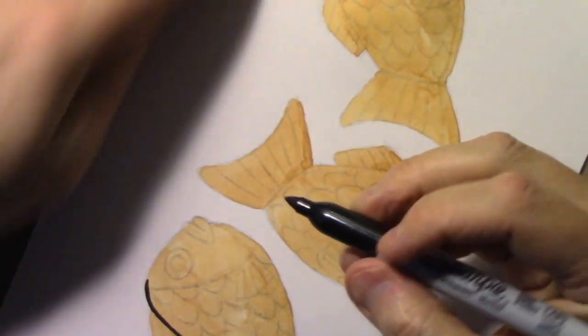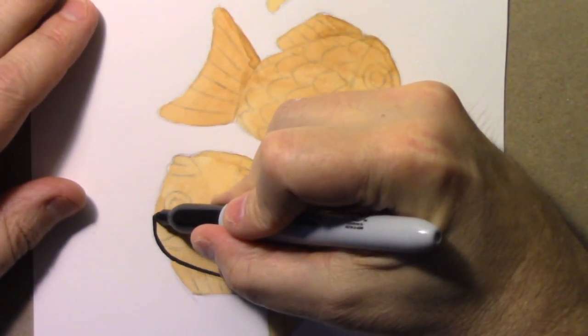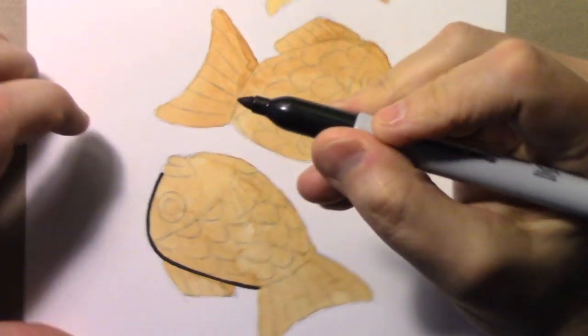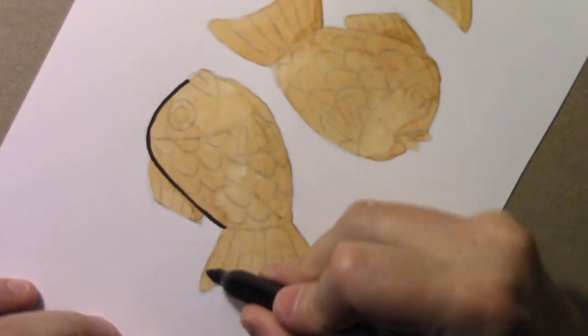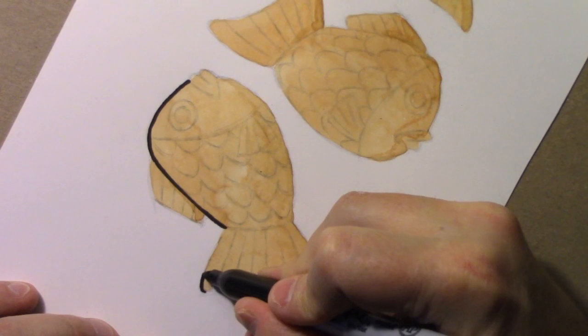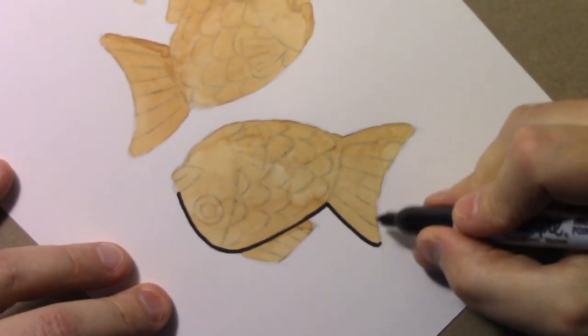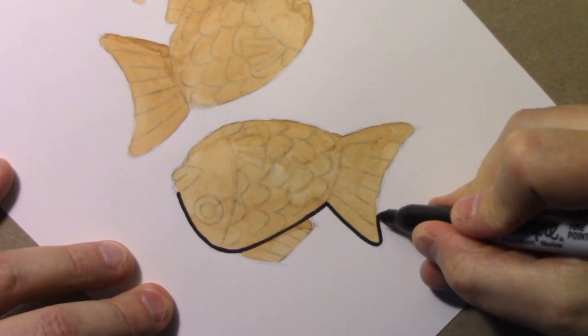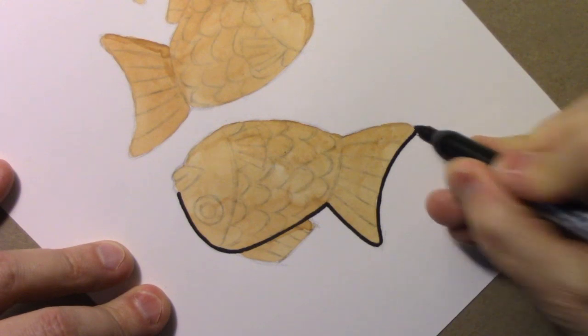Now this, in a way, is a style challenge for me. I'm not used to making an illustration with lines this thick. But that's kind of the whole point of this video — to sort of push myself in new directions and let all of us see at the end what a difference it makes depending on the thickness of line with more or less the same illustration.